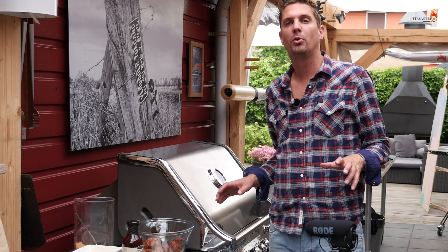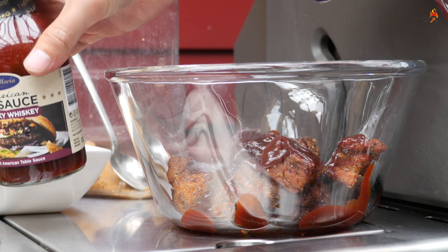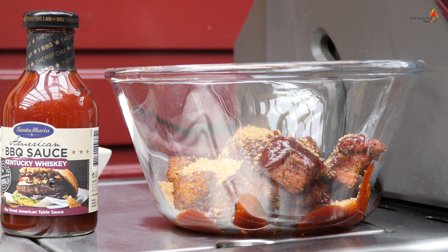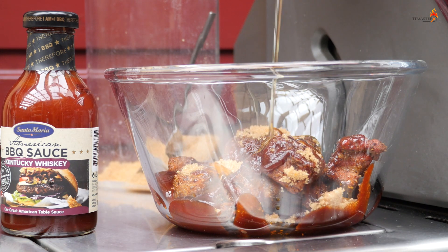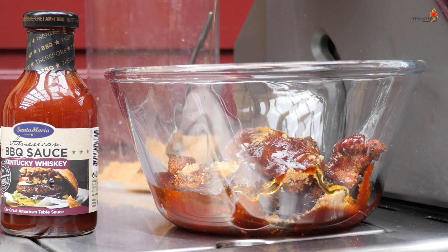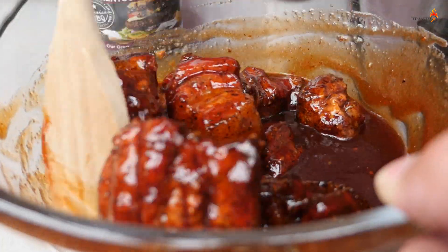Time for us to get our pork belly burnt ends ready for the next stage. First thing I want to do is take our Kentucky whiskey sauce, and then to sweeten things up even more we'll do a nice big tablespoon of brown sugar — maybe two — and a half a cup of honey. We definitely need that sweetness for the burnt ends to become burnt ends. It's like turning pork belly into candy. Let's stir that up and get everything mixed together properly.